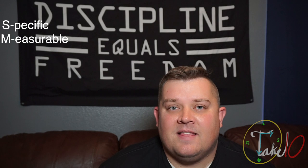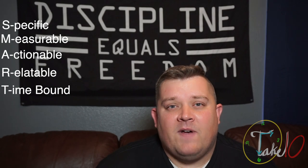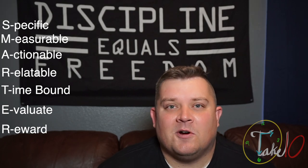A SMARTER goal is one that is specific, it's measurable, it's actionable, it's relatable, it's time-bound, we're able to evaluate the goal, and it provides us with a reward. Let's take a little bit further look into a SMARTER goal.